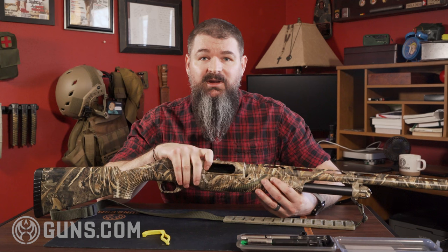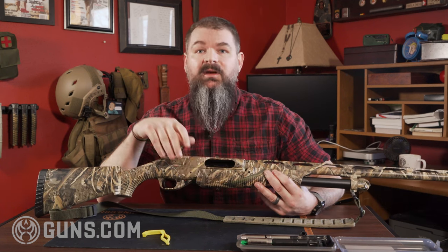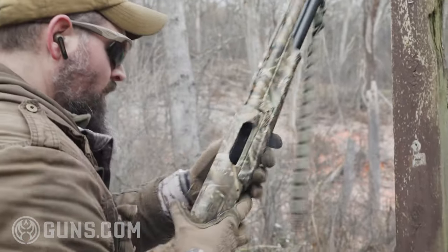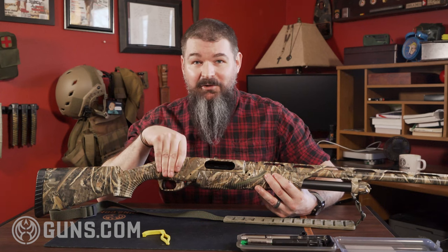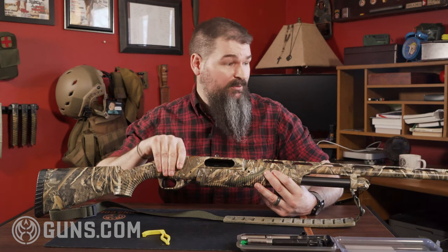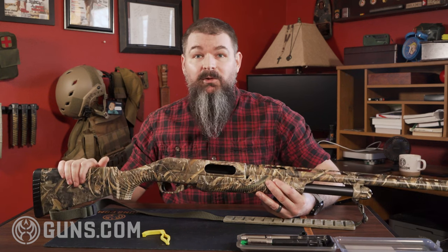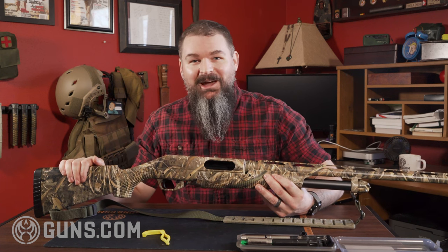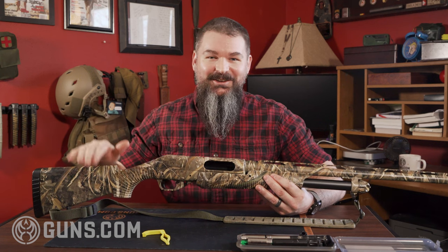Those are the main features that really stand out for me. The reason I happen to love this shotgun is that once I took it out hunting and used it, it was just a bang-around shotgun at a really affordable price. I do not mind if I ding this, if I throw it in the bed of a truck and we go bouncing out into the middle of a snowy field. The shotgun's going to work, and at this price point I'm not worried about it.